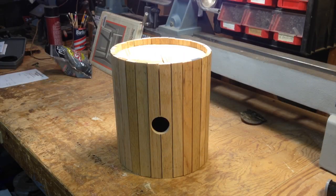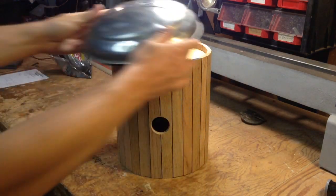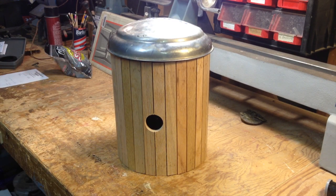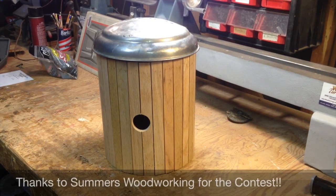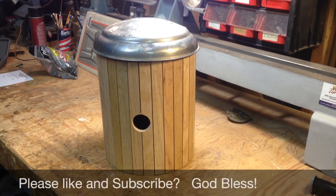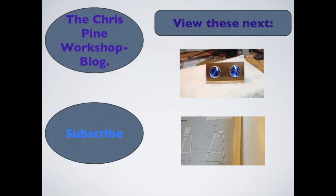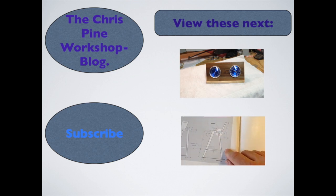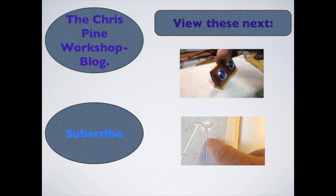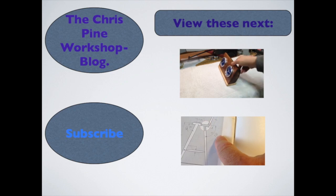And one final touch for this round birdhouse — we need the roof.